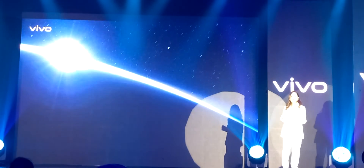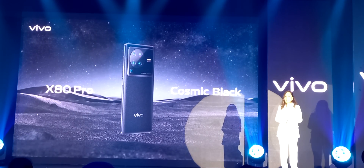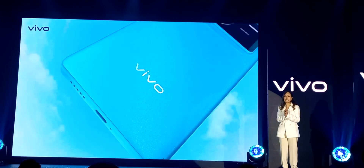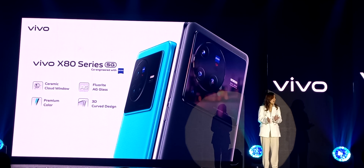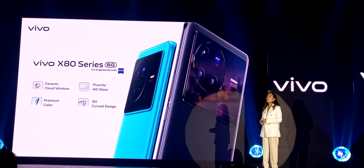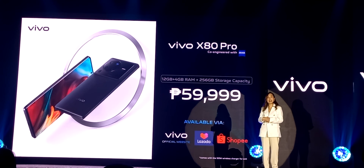The X80 Pro comes in one elegant color: Cosmic Black, inspired by the tranquility and vastness of a starlit night sky. Meanwhile, the X80 variant comes with Urban Blue, reminiscent of a leisurely afternoon stroll in a charming island town. With all this and more, we are proud to introduce to the market a true technological masterpiece. Both the Vivo X80 and X80 Pro will officially be available for pre-order starting tonight. The X80 will retail for 45,999 pesos, while the X80 Pro will be priced at 59,999 pesos.